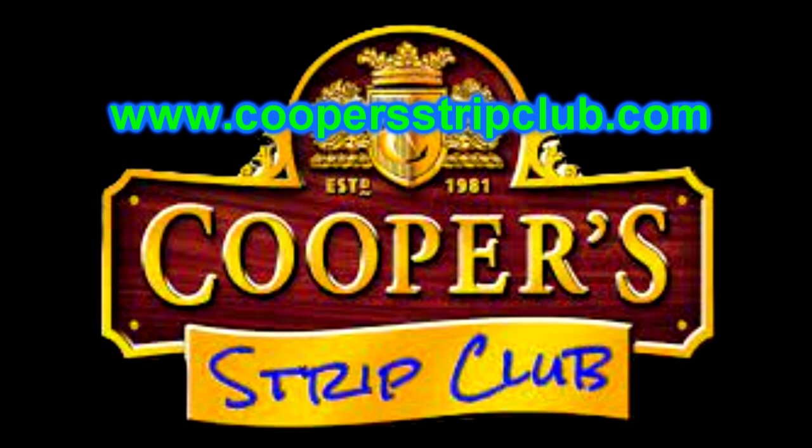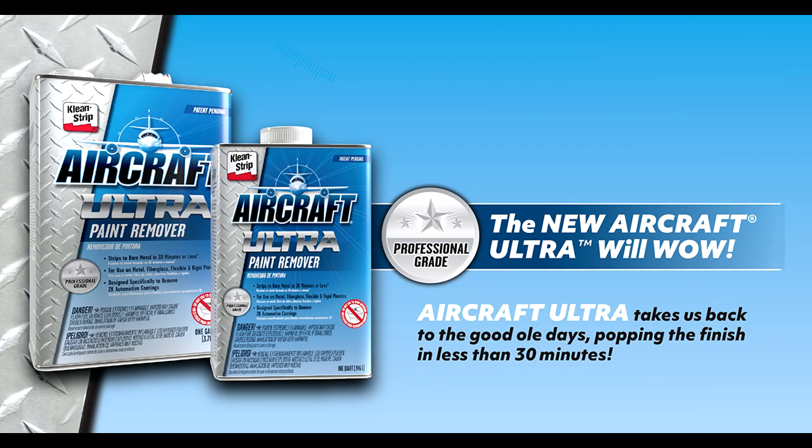In this video — our last and final destination of what Cooper's Strip Club is all about — we take this product to the extreme and put it up against the number one USA product called Aircraft Stripper. Aircraft Stripper was designed many years ago. It's America's number one stripper. We put Cooper's brand up against Aircraft Stripper to find out which one's the best, what does the job, what needs more work, and who comes out the winner.